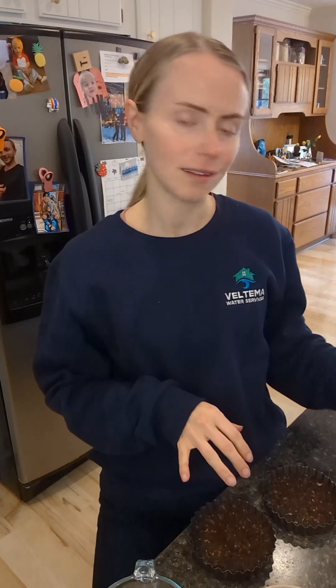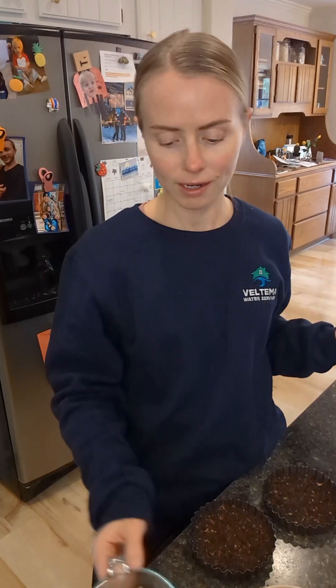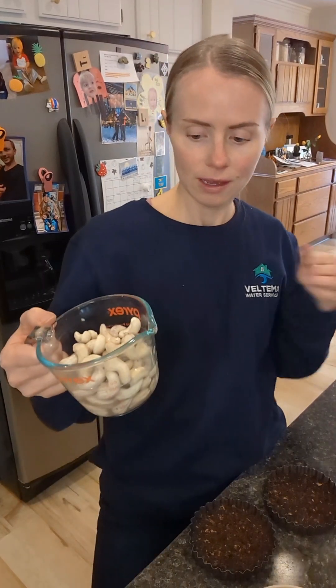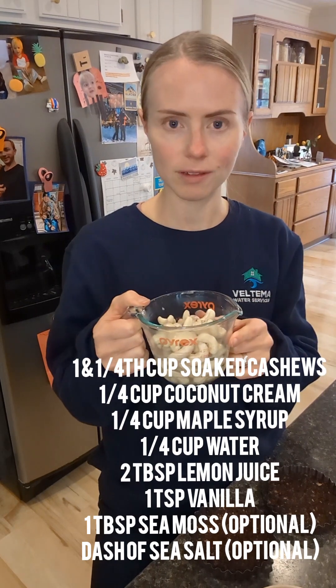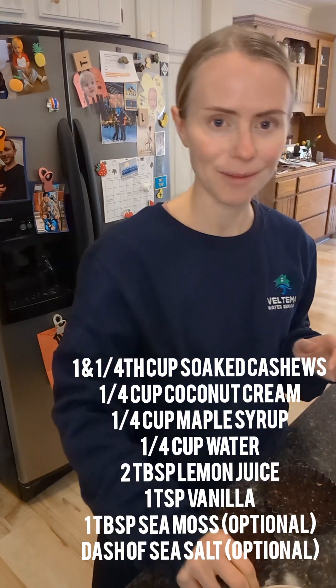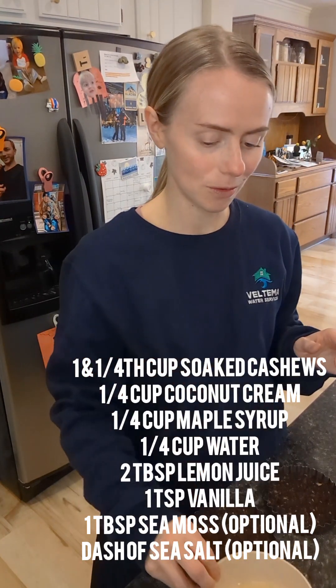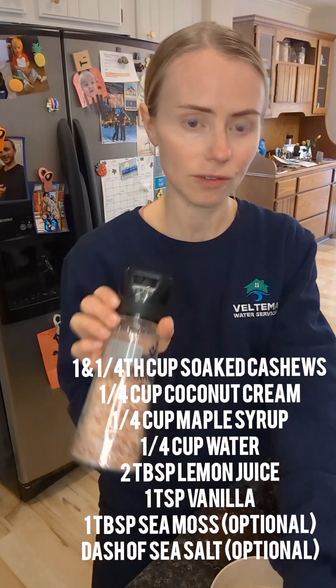For the frosting on top of these, I'm going to use the recipe from the cream cheese frosting that I made for my carrot cakes a couple weeks ago. In my blender, I'm going to put a little over a cup of cashews that have been soaked in water for like three days, and then I'm going to add some lemon juice — two tablespoons — a teaspoon of vanilla powder, and a little dash of salt.